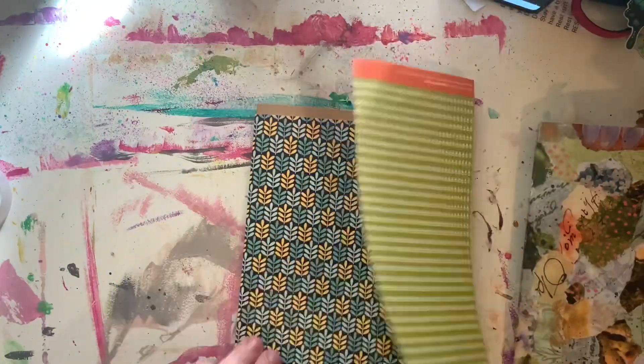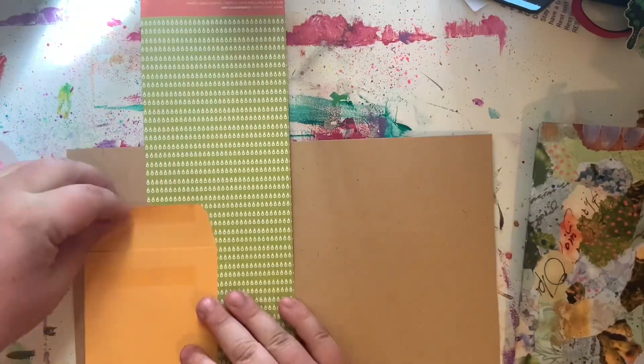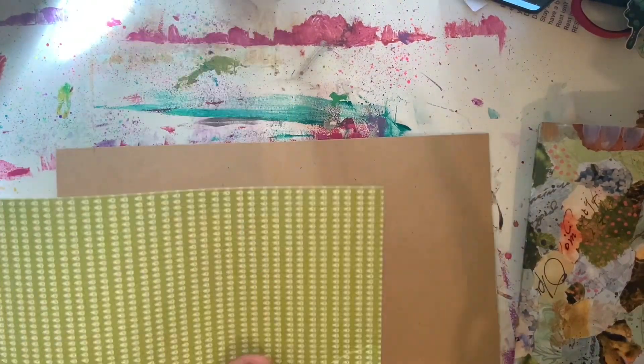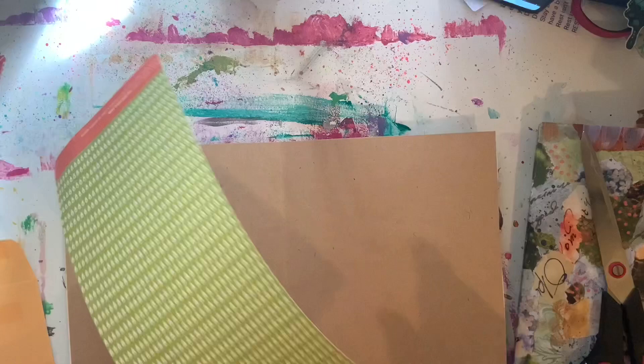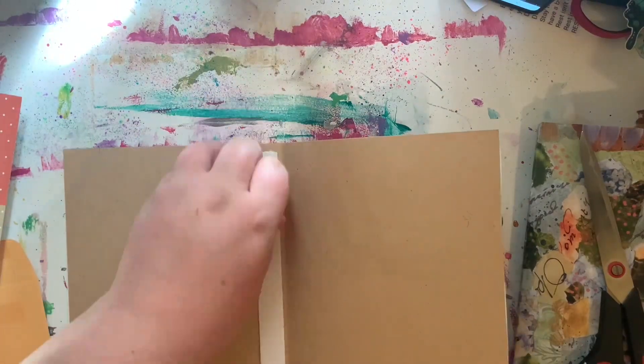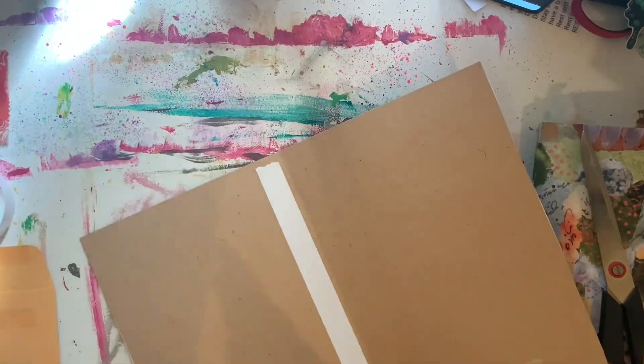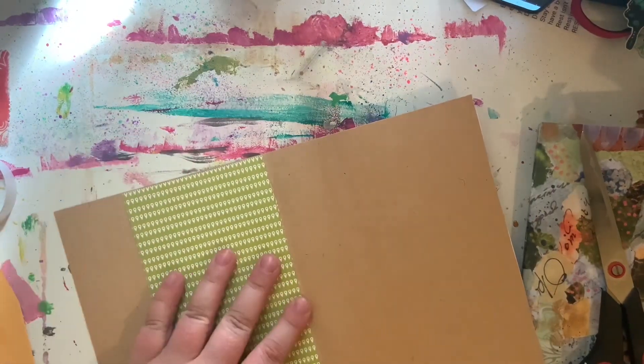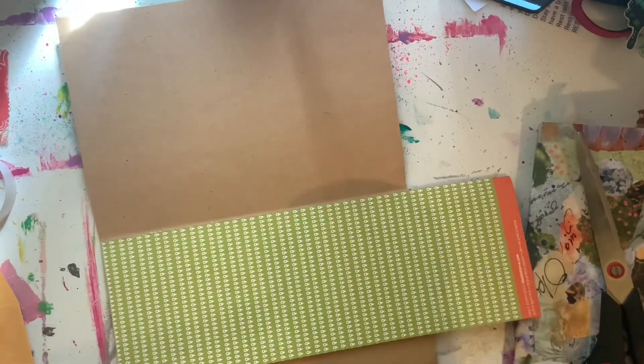She also sent me these really cute little coin envelopes. I decided to make it into a pocket in the front of my journal — I always like having a pocket at the front. I like to keep track of what day I started the journal, what day I finished the journal, and I also quite like recording subscriber follower counts.